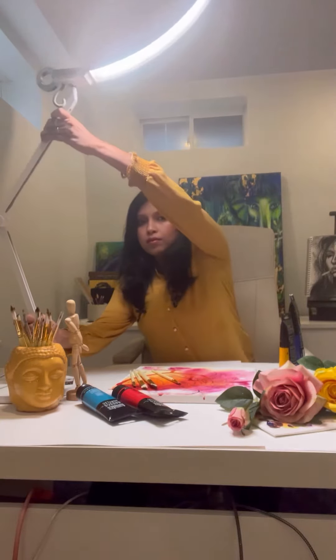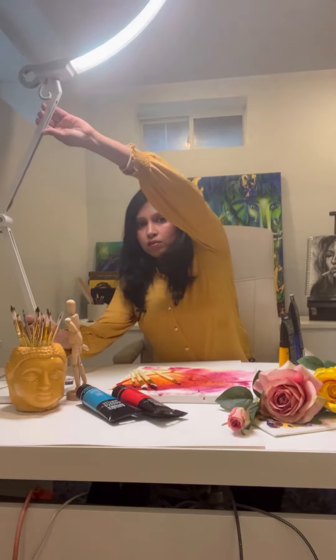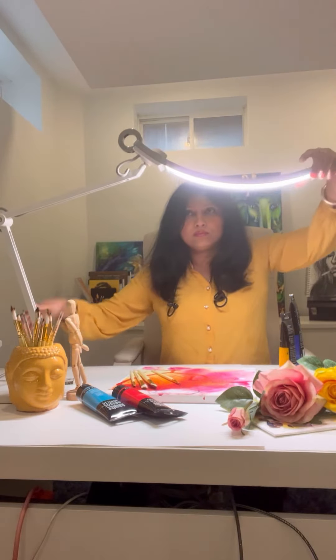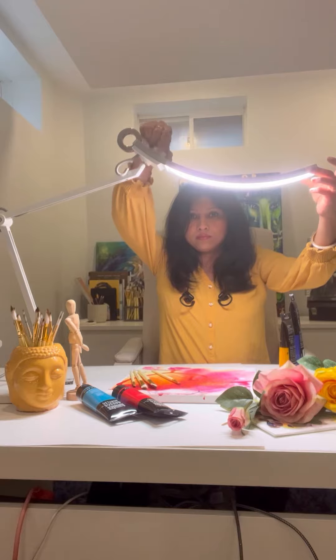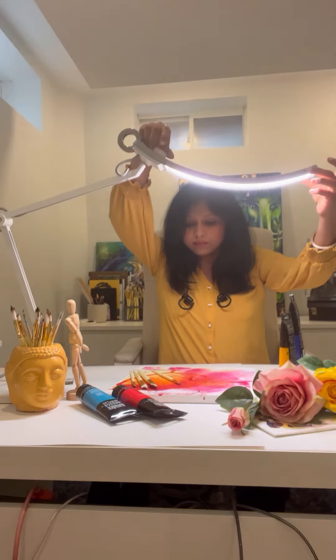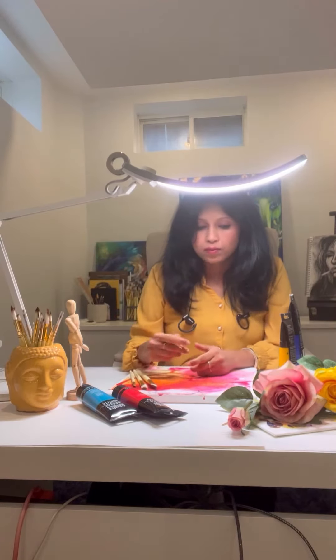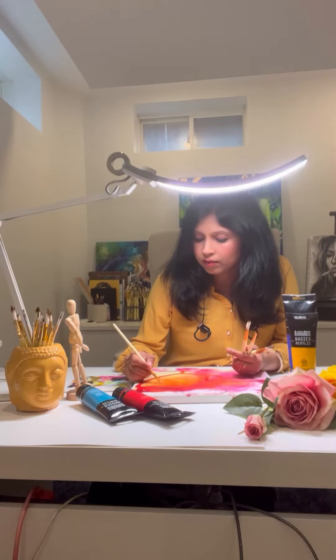It created this beautiful light that you see on my table. It is totally adjustable — as you can see I'm just moving the light up and down to adjust it according to how I need on my table. It also has this button on top with which you can adjust the kind of lighting or the intensity of lighting that you want for your art as well.